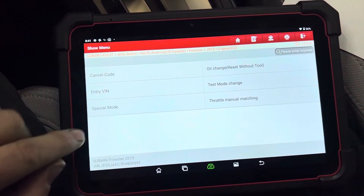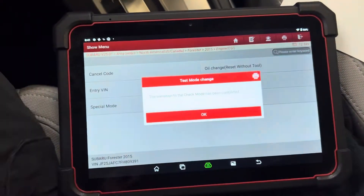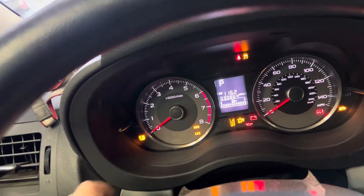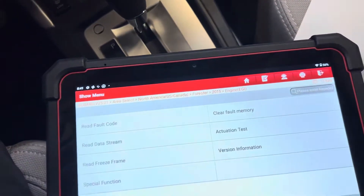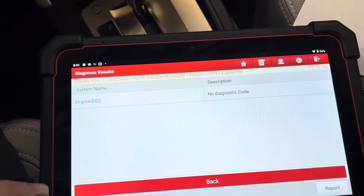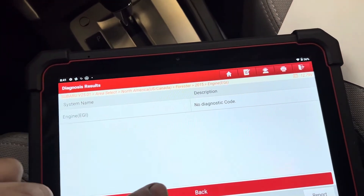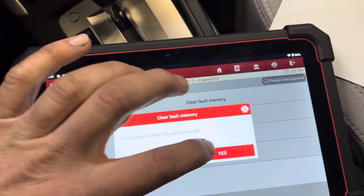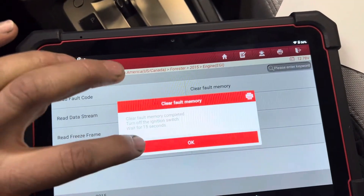We're going to go to test mode change. We're going to enter test mode. My check engine light is flashing. We're going to exit test mode. We're going to read fault codes, even though there are no fault codes — no trouble codes. We're going to clear fault memory.